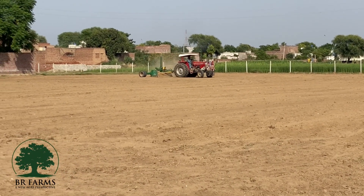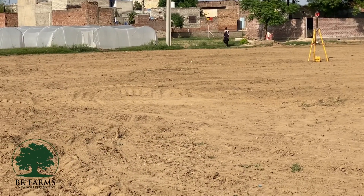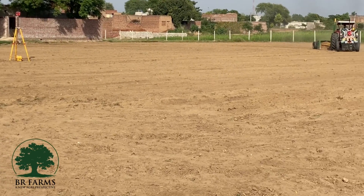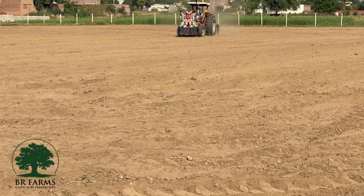The first thing is laser leveling. Whether you are flood irrigating or using another method, laser leveling is used to level the earth. The first thing is that your earth must be straight and level.